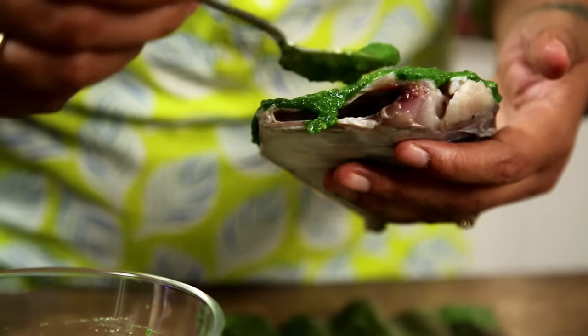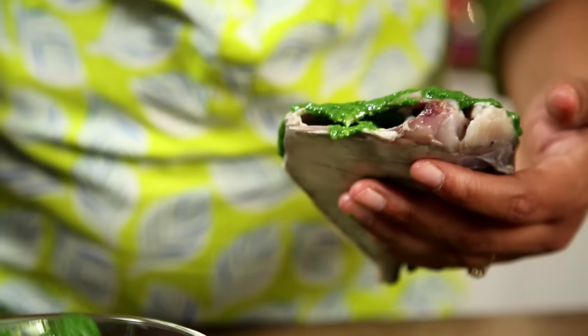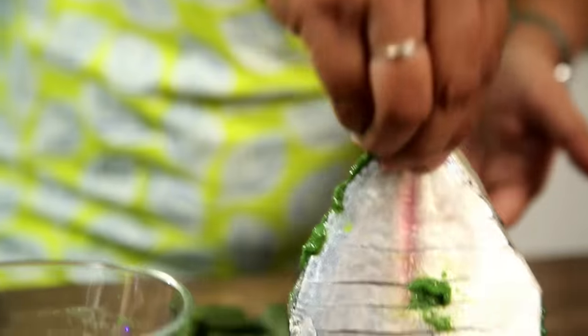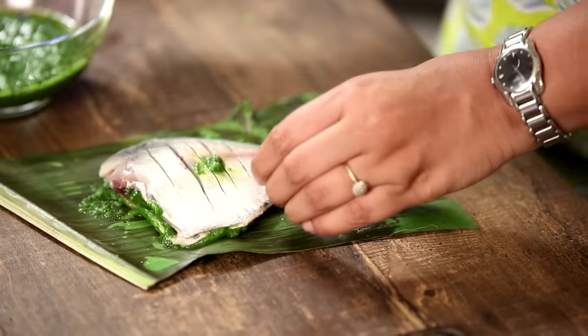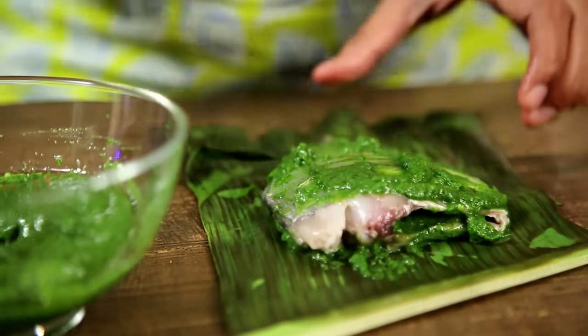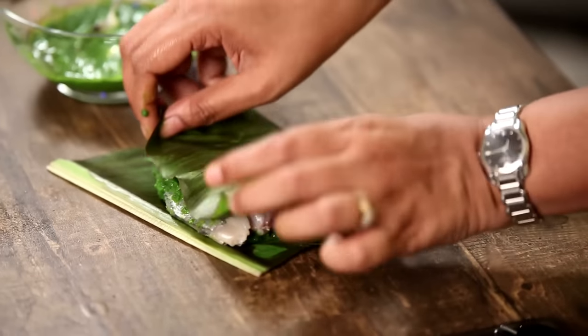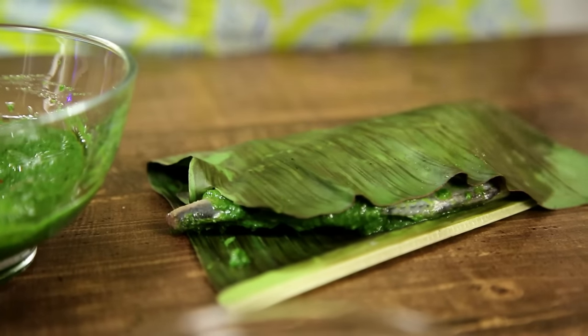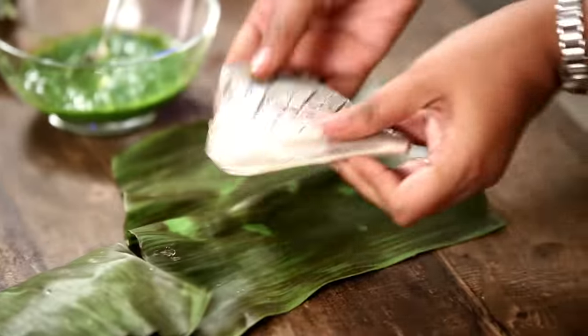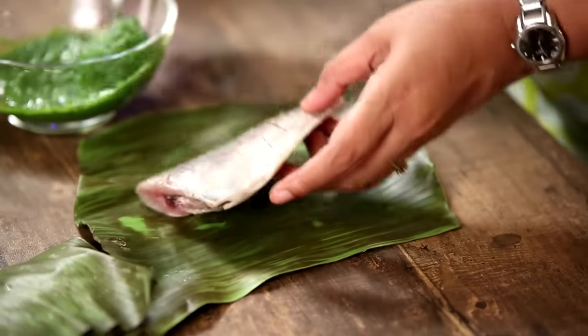Because I like a bit of the herb mixture inside as well, I'm adding some in there too. I'm slowly turning it over and adding more on the opposite side. It's really simple. Now I'm just going to fold the Banana Leaf over — you just want it to stay together, nothing too elaborate. I'll take my second Fish and repeat the process.